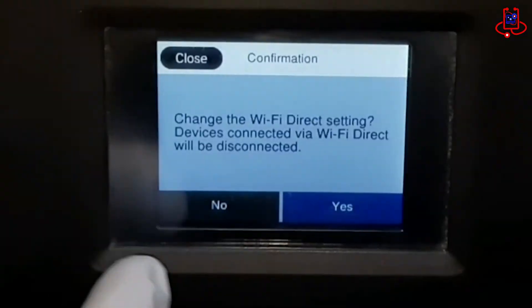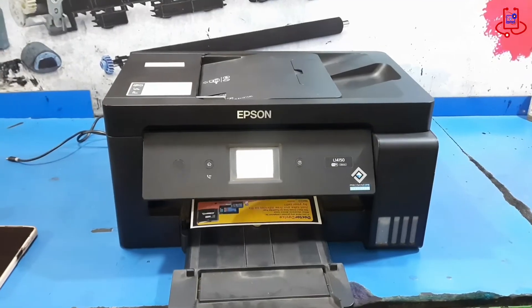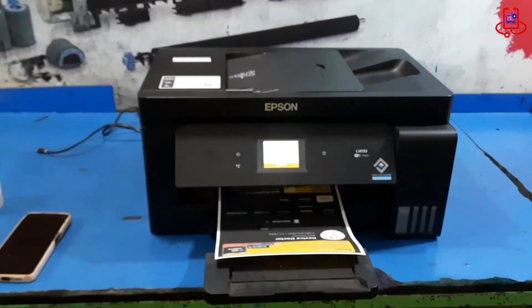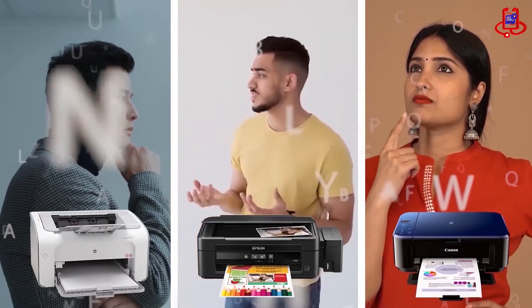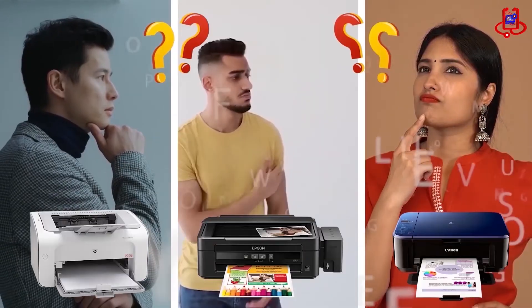In today's video from Device Doctor, we'll show you how to turn on Wi-Fi on the Epson L4150 printer and connect it to your mobile using Wi-Fi Direct to print easily from your phone. Stay with us until the end. If you're having trouble with your printer, you can fix it for free on your own. If you have any technical questions or aren't sure which printer to buy, just ask us for expert advice and free support.